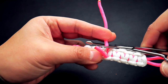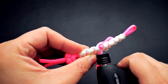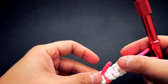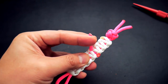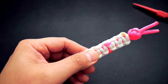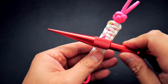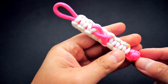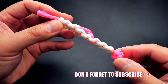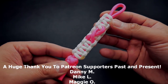Just like before, I'm going to take my scissors, snip and singe off the excess pink cord. And there we have it — we are finished! This has been the breast cancer awareness keychain.